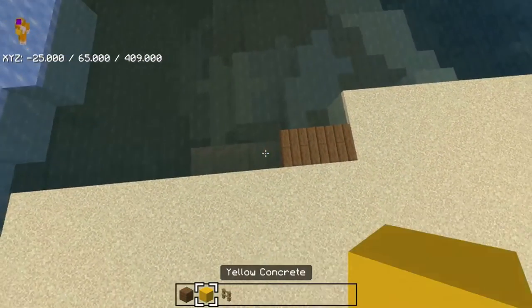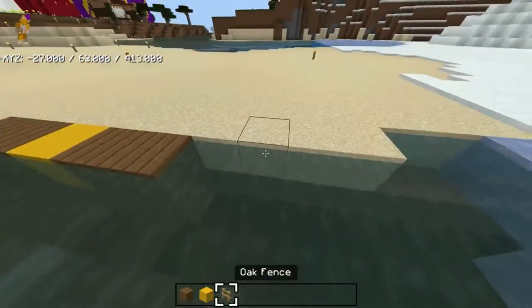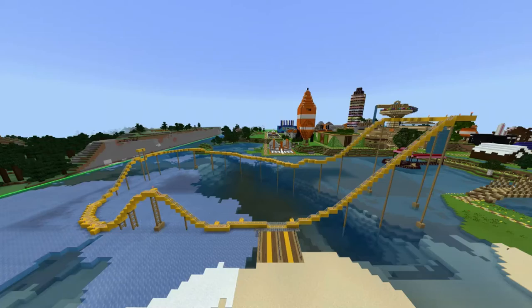Put two, and put one, put three, and then put one, and then put two. Now enjoy this really long time lapse of building the coaster.